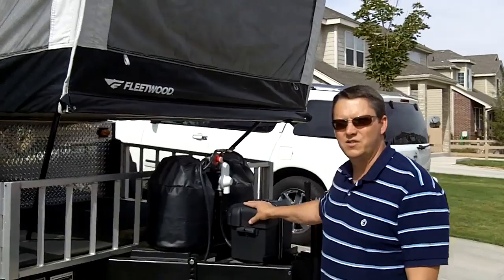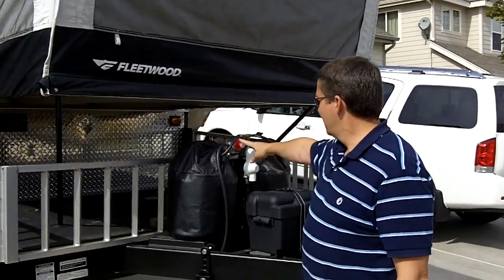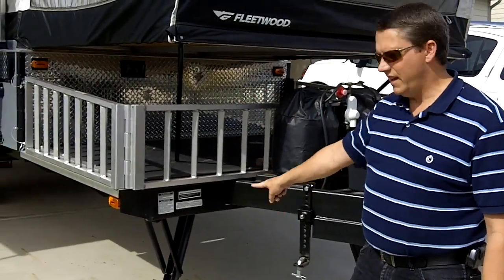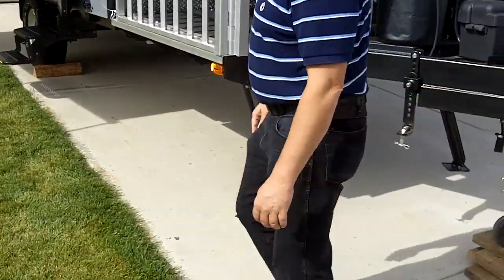It has one battery here that's always fully charged. Two propane tanks with an automatic crossover. You can see we're kind of at an angle on this driveway and these stabilizing legs go way down so it really stabilizes your trailer.